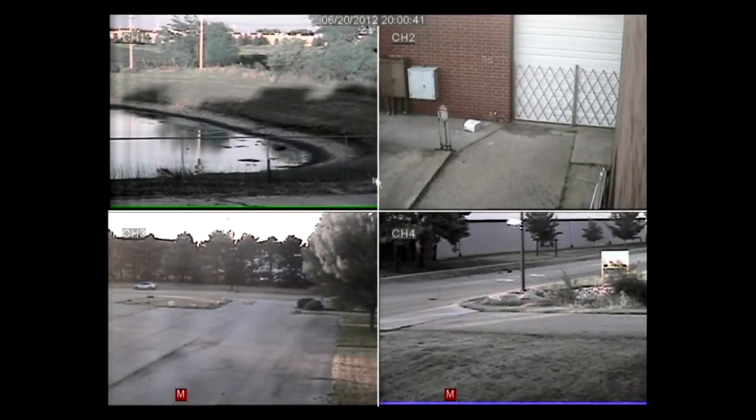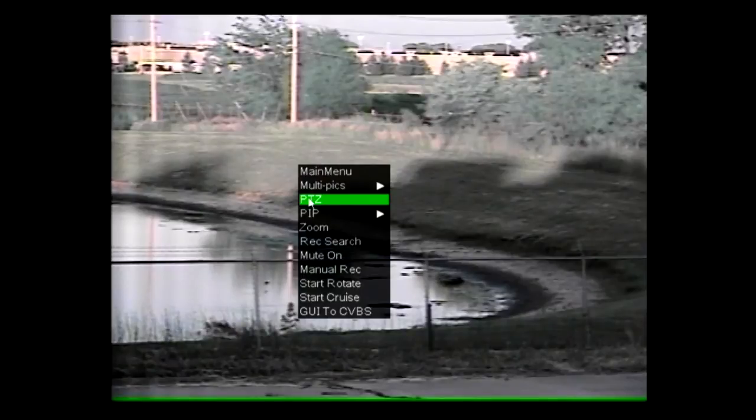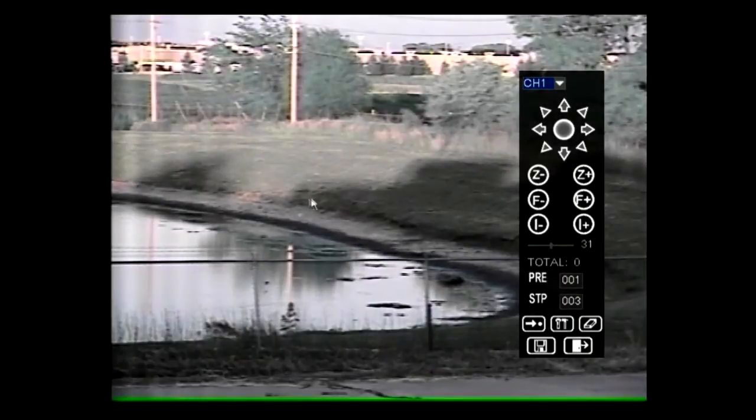Using a mouse, maximize the channel that the PTZ camera is connected to by double clicking. With the channel maximized, right click and select PTZ. The PTZ user interface will show up and you can now control your PTZ camera.